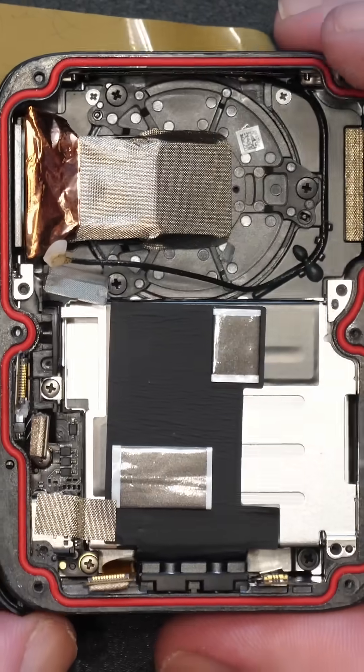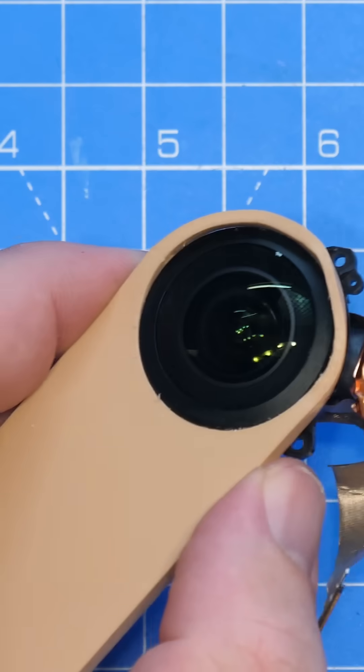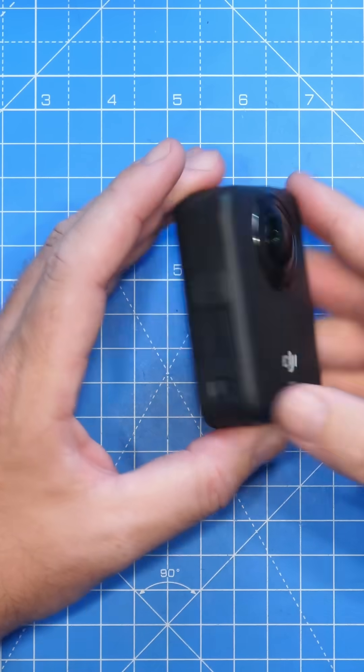If you're interested in seeing more inside this camera, or finding out if I was able to change the lens, please check out my full teardown video. I'll see you in the next video.